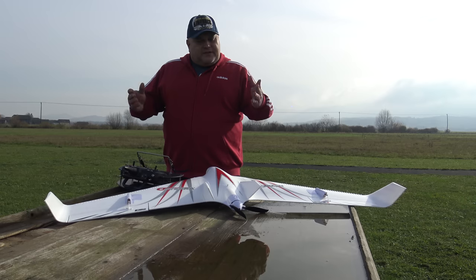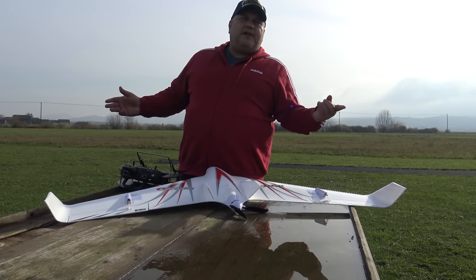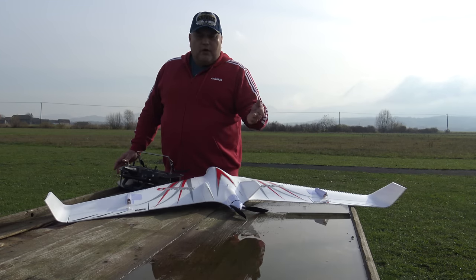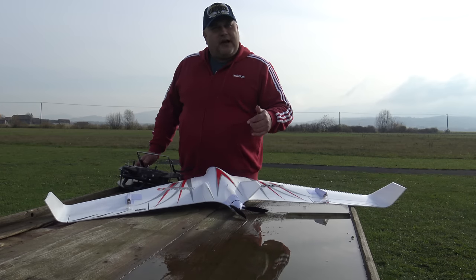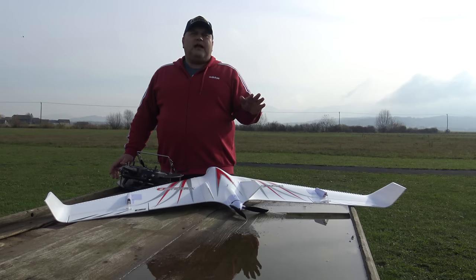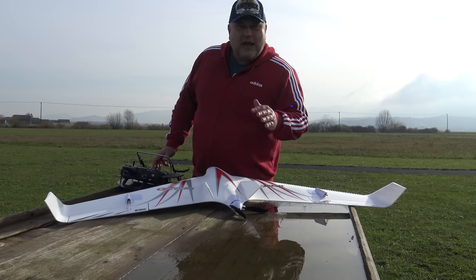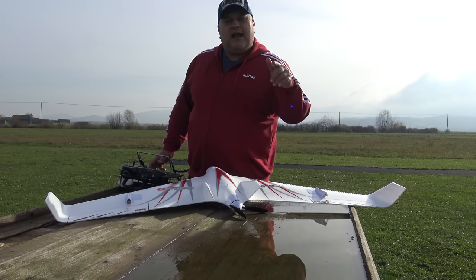Now, what to tell about this? You have seen that we assembled this plane on the unboxing video — just a few clicks and that's it, the plane is ready. On the next video, presuming this flight will be okay, I will show you how to bind the plane so that you have the AS3X option and the Safe option, because until this plane I was always searching in the dark, never knowing how to correctly bind this receiver.